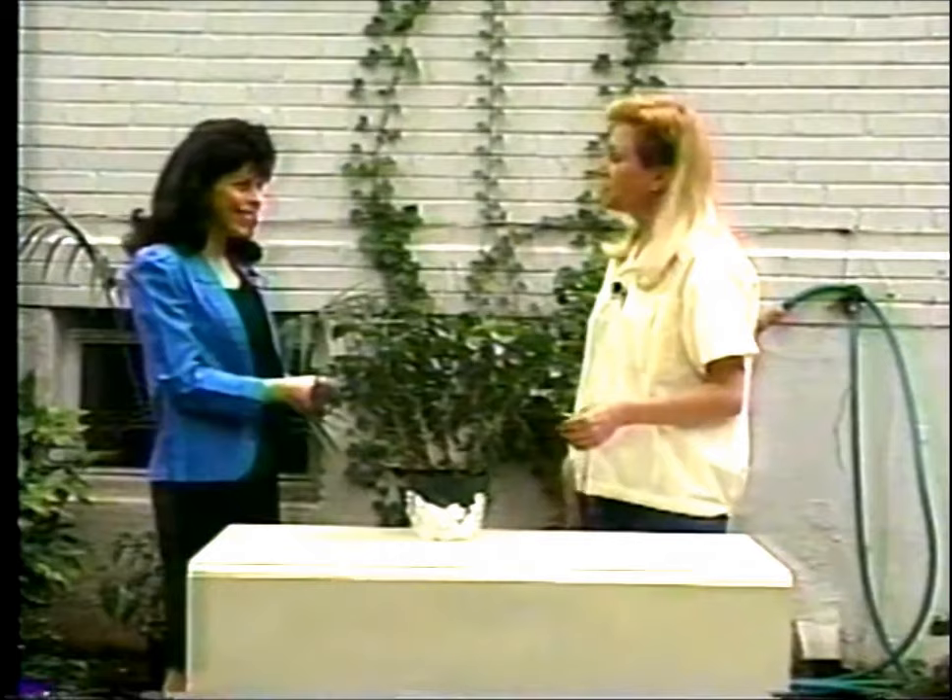It looks healthy to me. You're the expert, of course, but I just wondered, is there something wrong with it why it hasn't bloomed? Well, actually, I don't think hibiscus bloom all the time anyway. I don't think it's supposed to. I think it's cyclical, but I didn't know how often. I would suspect that it probably will bloom more during the summer than any other time. So probably it's about time for it to get started again.